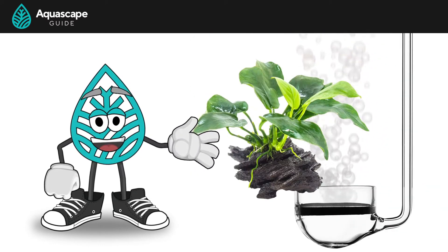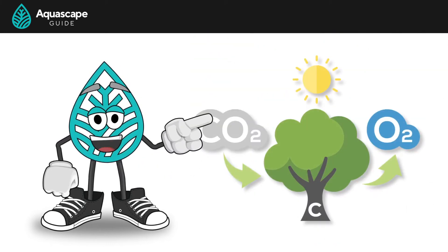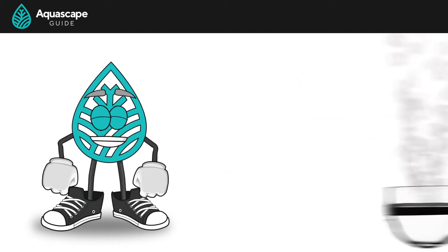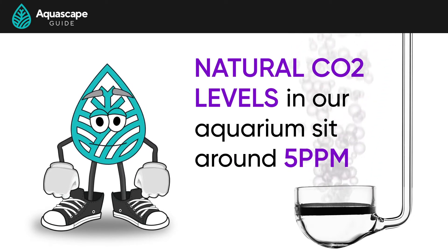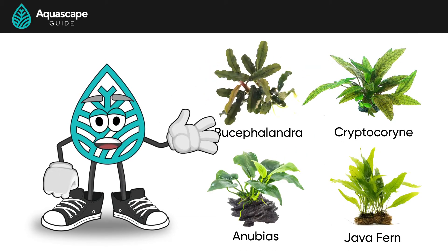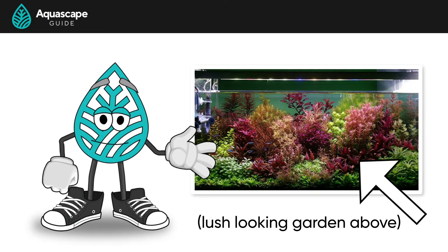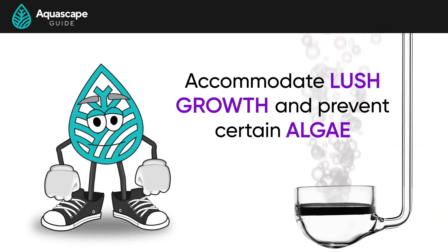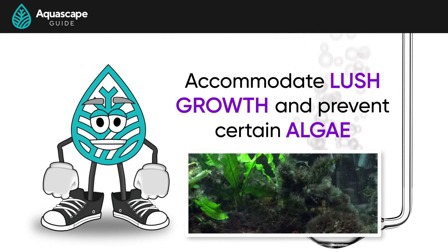Plants, being carbon-based organisms, need carbon as it's an essential building block for growth. Carbon dioxide is in abundance in our atmosphere, so terrestrial plants have access to it all the time. But CO2 levels underwater are much more scarce. Natural CO2 levels in our aquarium sit around 5 parts per million, which can be sufficient in tanks with slower growing plants. But if you want to pack your tank with tons of plants and have a lush looking garden, you'll probably need to inject CO2 to accommodate this growth and prevent algae like BBA that presents itself when CO2 is low or has been depleted.